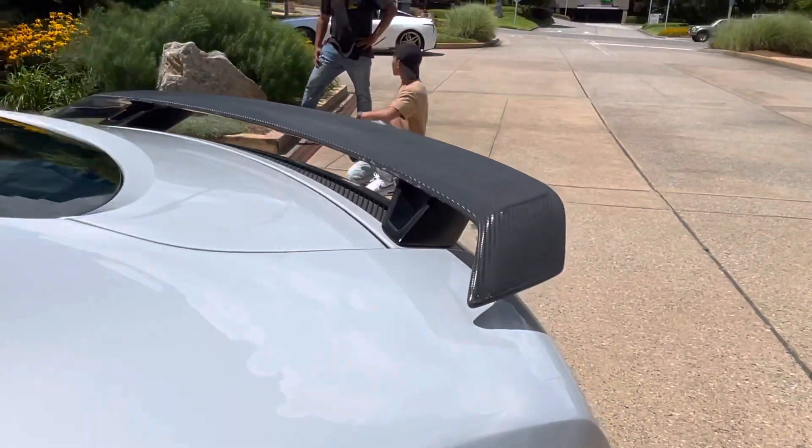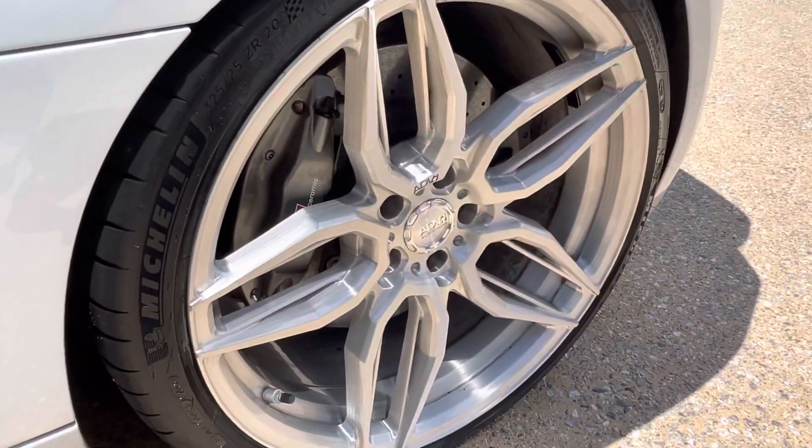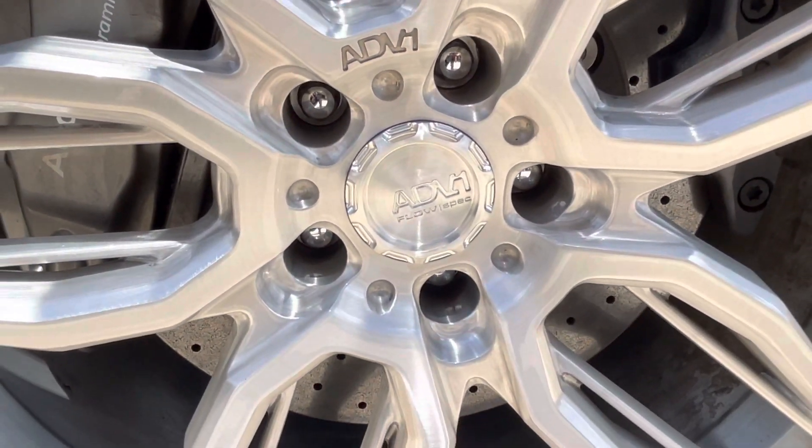Got a dry carbon spoiler — oh, you're not purple! The center cap is straight, look at this. It's meant to be for me to do this video.